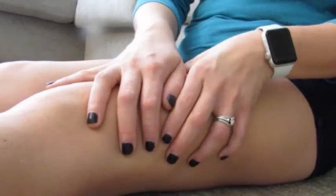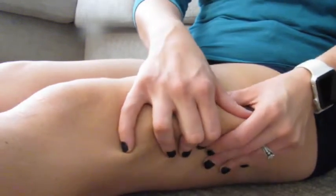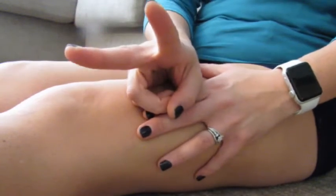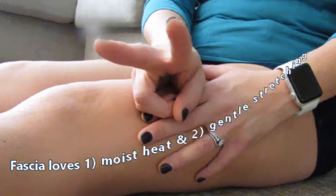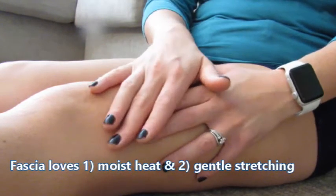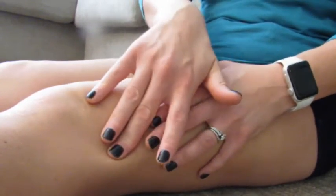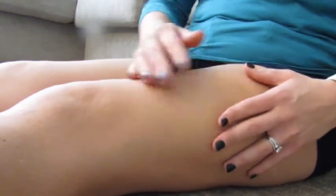The IT band is not a muscle — it's just thick connective tissue, made up of fascia primarily. What fascia really likes are two things: moist heat and stretching — not the kind of stretching that you would stretch a muscle. There are a lot of IT stretches and I'm not going to hate on them because they're actually really stretching the muscle, not so much the IT band. The way that you stretch the IT band is different than how you stretch a muscle.